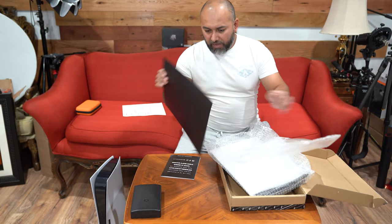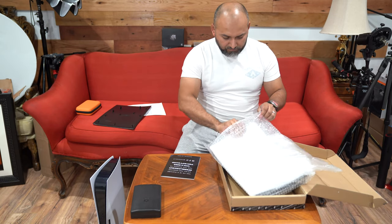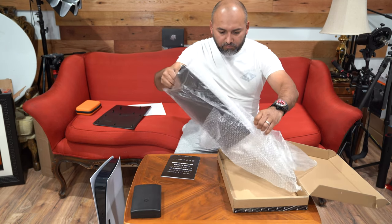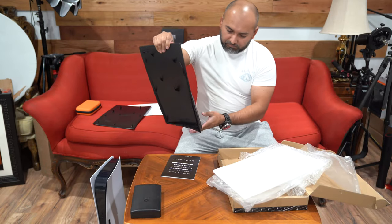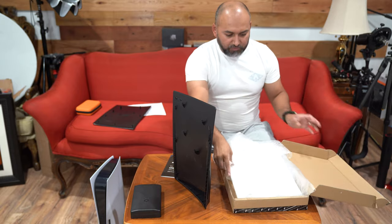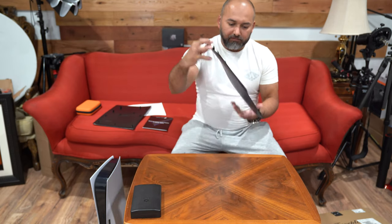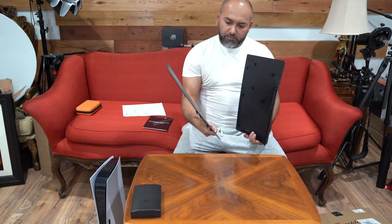Okay, just the back plate — very simple, let's put that to the side. And that's the front plate. Let's put this to the side since we're not going to use this box anymore. So this is it — these are the two plates that come in the kit.